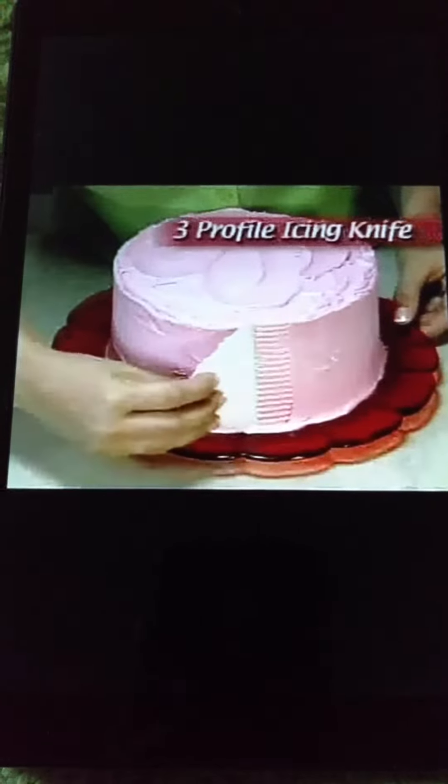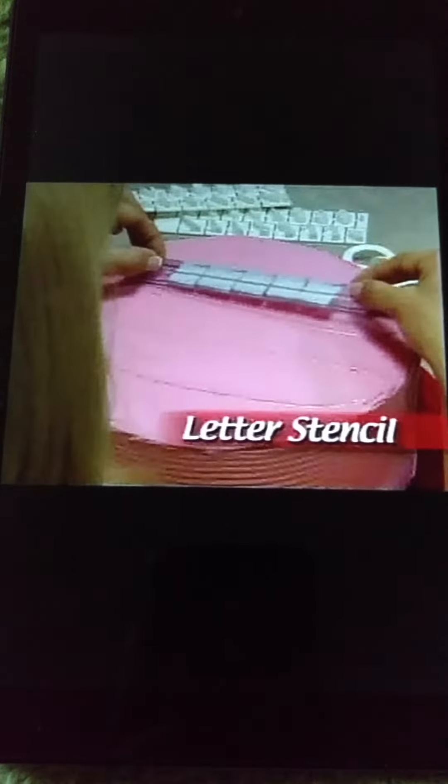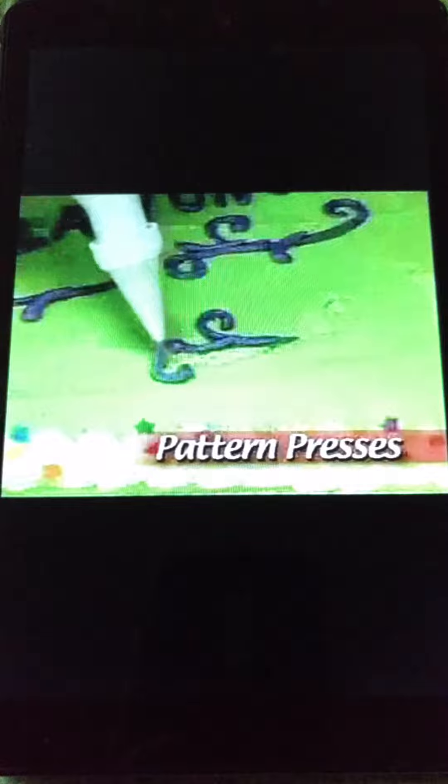The three-profile icing knife can be used to sculpt, smooth, or create special effects. Your complete decorating kit even includes letter stencils for that special message and a set of pattern presses for heartfelt designs.